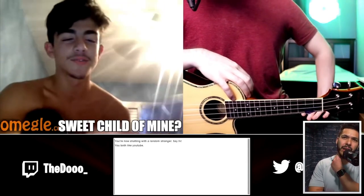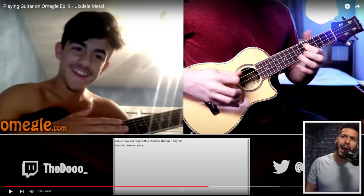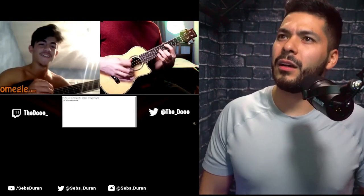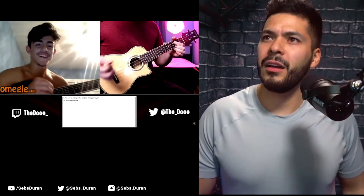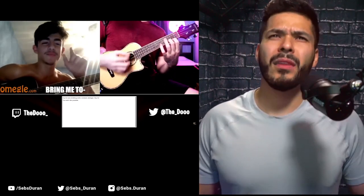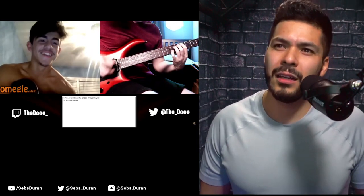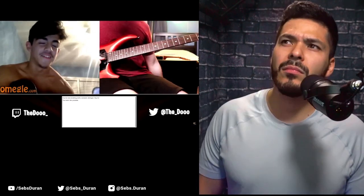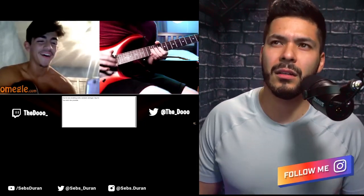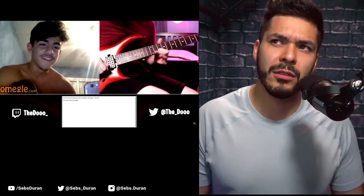I would never have played this song that way. Heck yeah! I would never have played this song that way. It made it look a lot easier. What's it called? It's 'Bring Me to Life' by Evanescence. I actually got tired of this song in middle school.